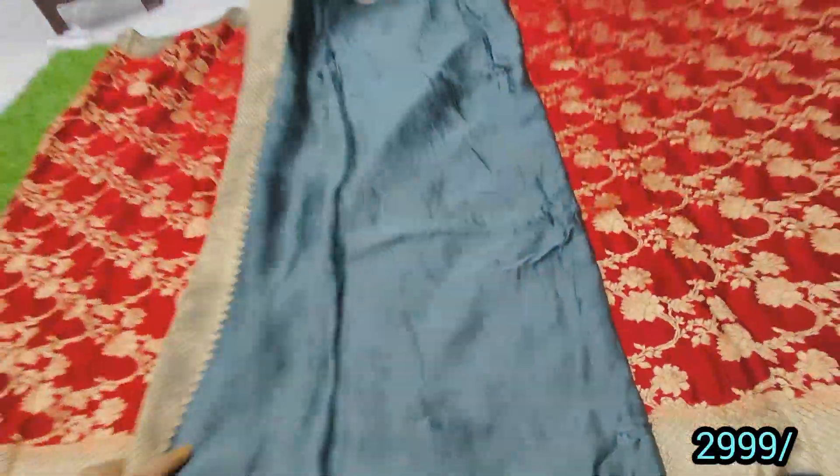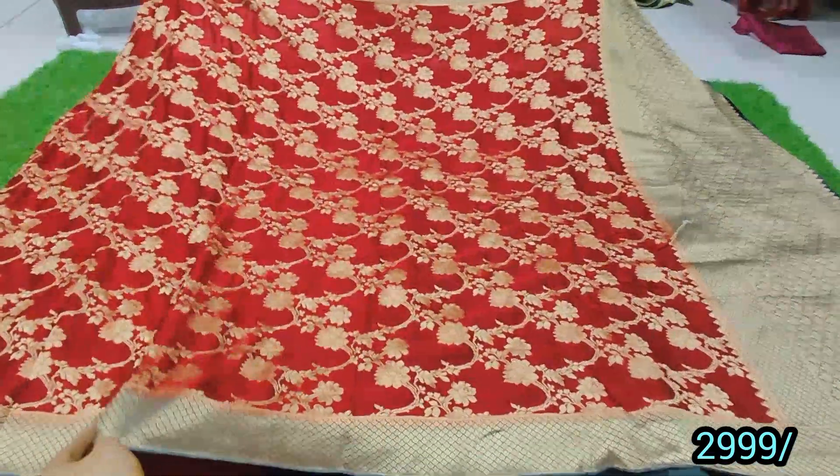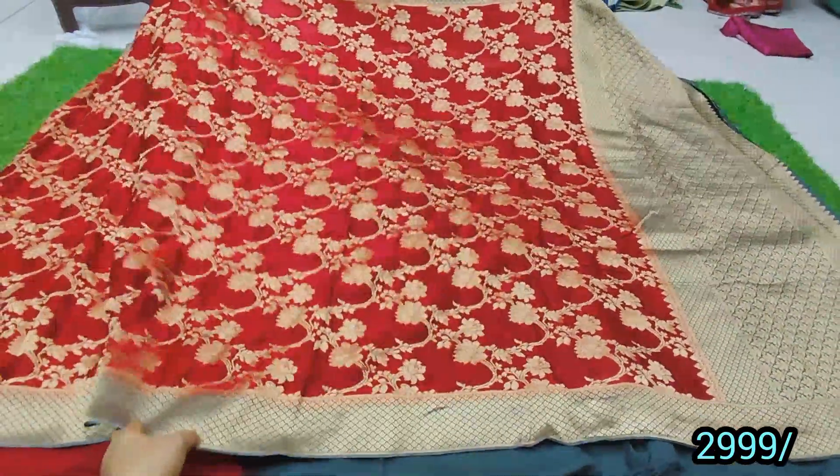It is a pure gold cherry. It is priced at 40,000. It has a contrast plain blouse. It is a nice color and it is beautiful.